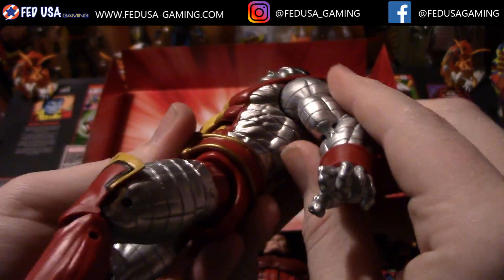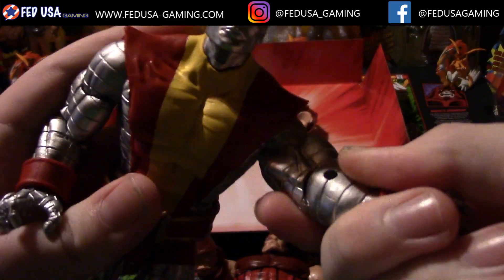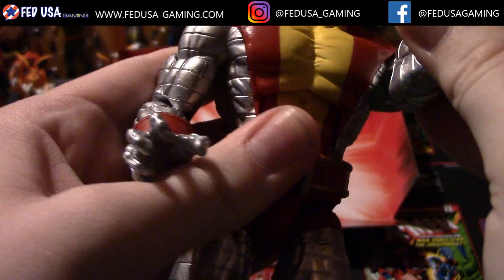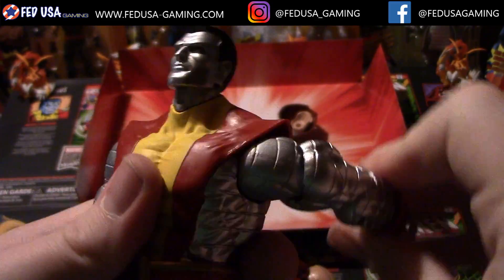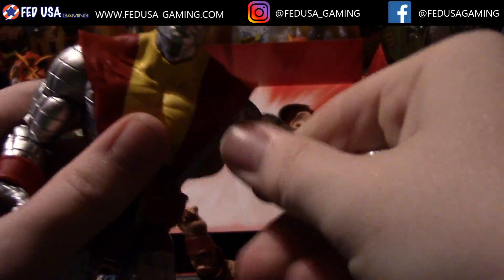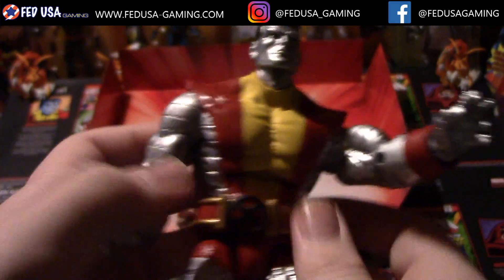The arms do not move up and down much — they do rotate quite a bit, but they have just a little bit of up-down motion. They do rotate 360 degrees that way, and the arms do rotate about 360 degrees around, although the bicep does get in the way a little bit.